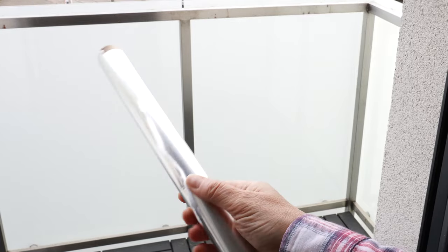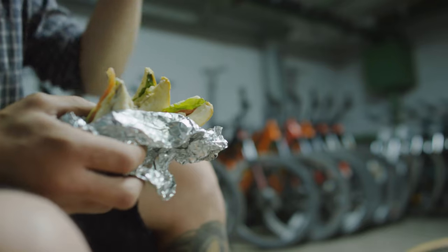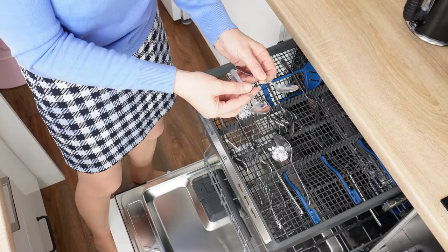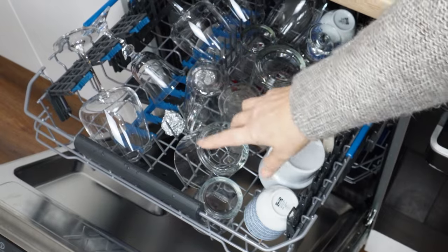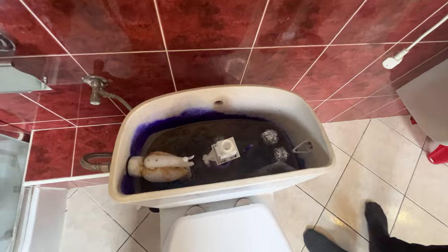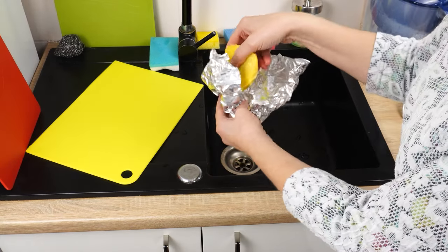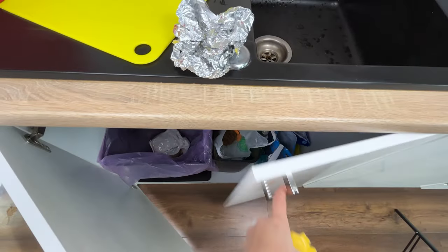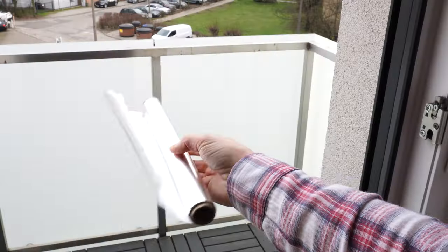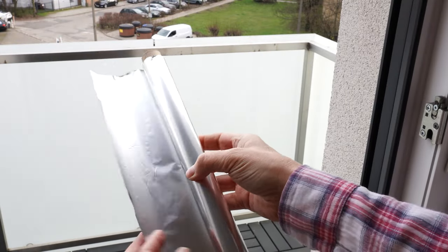You surely have aluminum foil at home — it has many uses. Besides wrapping sandwiches and baking meat, you can use it in the dishwasher. Thanks to aluminum foil, glasses, cups, and cutlery are shiny. You've probably already discovered why it's worth throwing aluminum foil balls into the toilet tank, and you already know that aluminum foil is useful for removing grease after frying. The solidified grease can be thrown away with the foil. Thanks to the foil, you don't have to clog your pipes and spend money on a plumber. But you surely don't know about this use of aluminum foil yet.